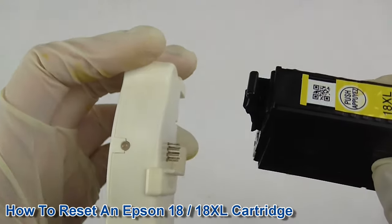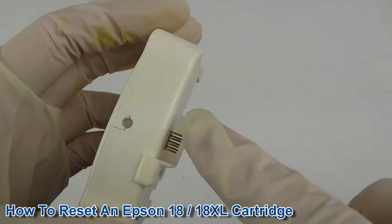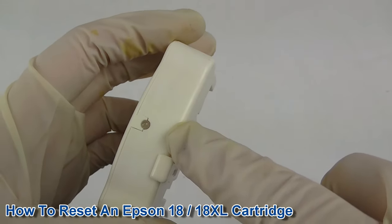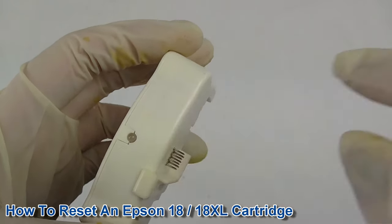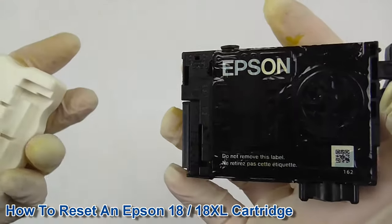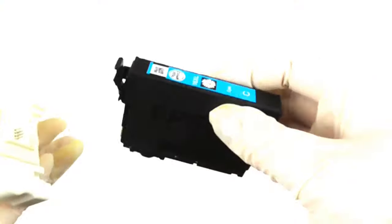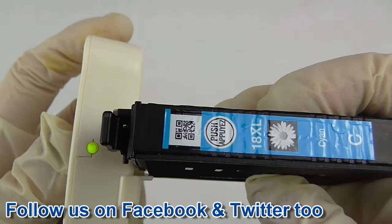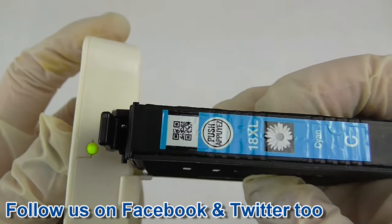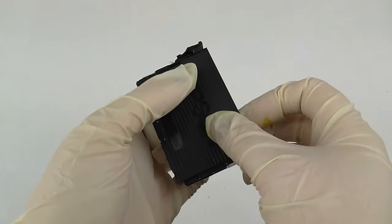As you can see, that chip is now reset as the indicator showed green. However, if it only shows red, that may mean the chip cannot be reset — either the cartridge has been run too low or the chip is damaged in some way. I'll just show you again with another cartridge — and that chip on this cartridge is also reset. Thank you for watching my video, I hope you found this helpful.